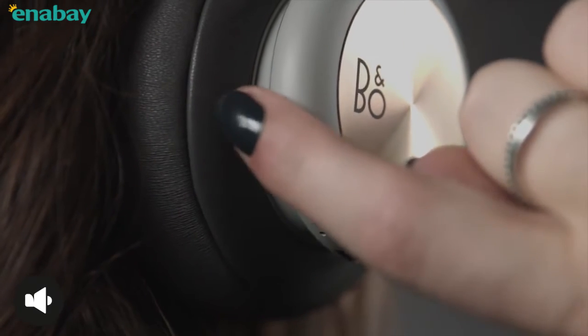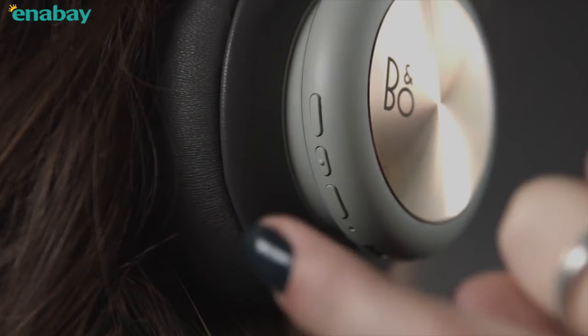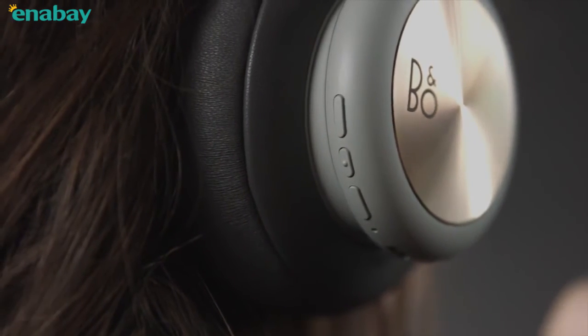Press the top button to turn the volume up. Press the lower button to turn the volume down. Press the center button to pause and play music. Press the center button twice to play the next track. Press the center button three times to play the previous track.